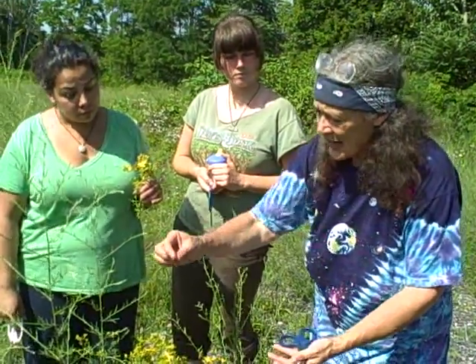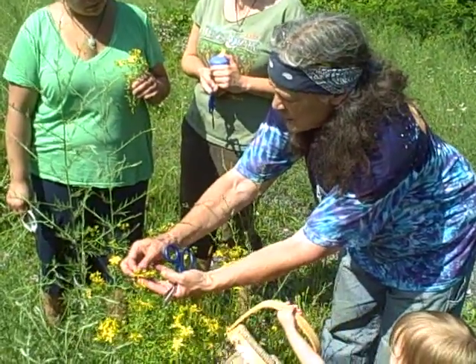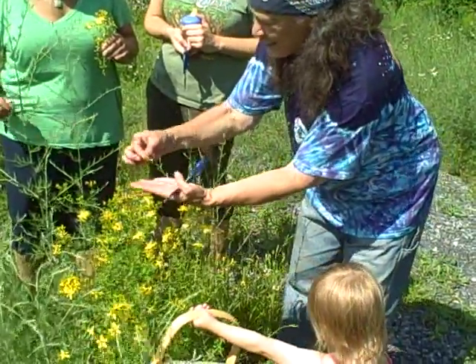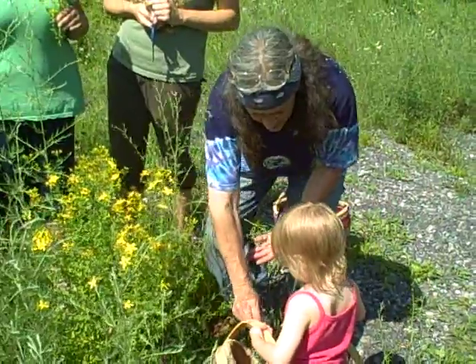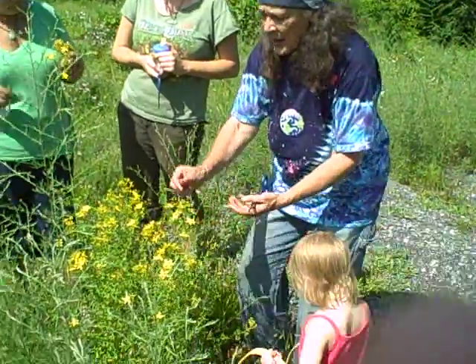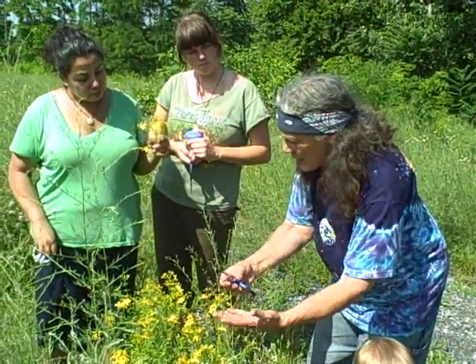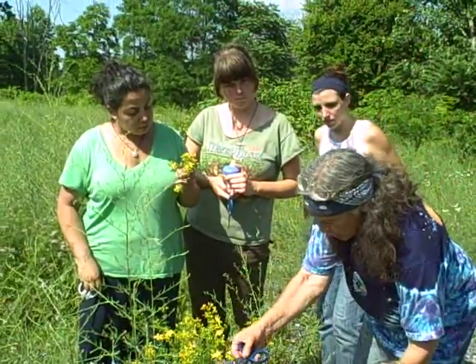If we had a big, big meadow where it occurred over and over again, then we could actually go and make our finest preparation by just picking the individual flower that bloomed that day and leaving all of the flower buds. But because we just have this one little stand of it, we're going to maximize it by cutting some of the leaves and the stalks as well.